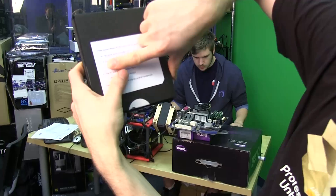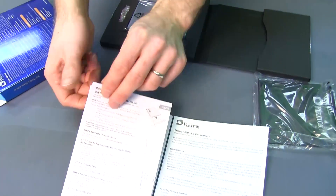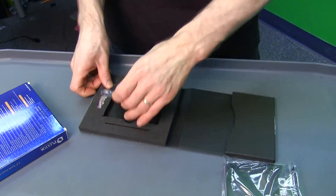It also includes NTI's SSD Solution Suite for Plextor and has a couple of installation keys and Backup Now Easy installation keys, so they've included the drive utilities that you might need. There's a quick installation guide as well as a limited warranty card.